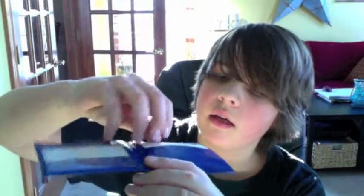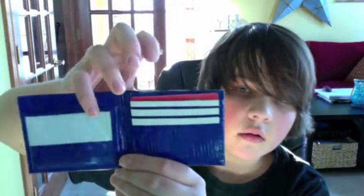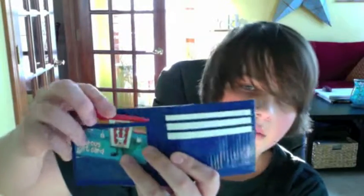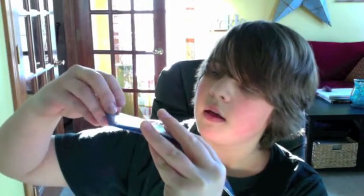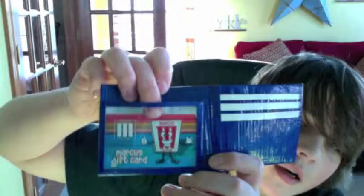They're lined with white. It looks really cool this way. The ID slot has a blue and white background and has extra at the top so it's not going to fall out.